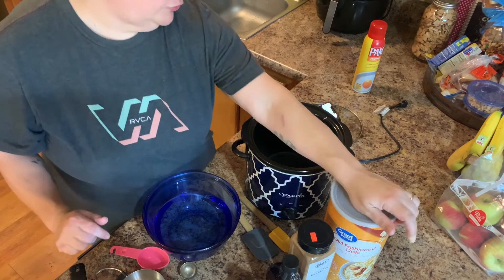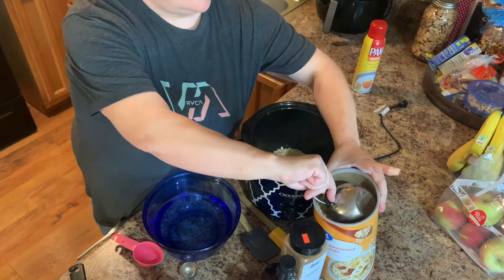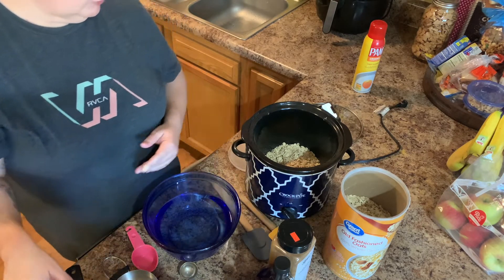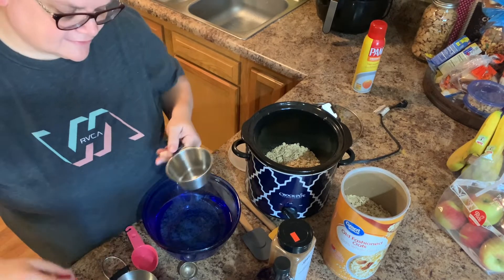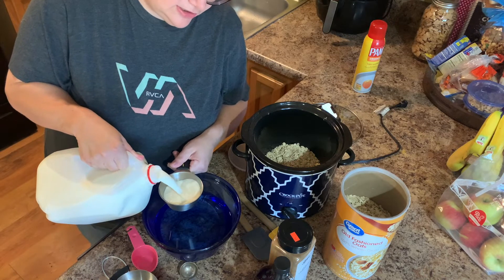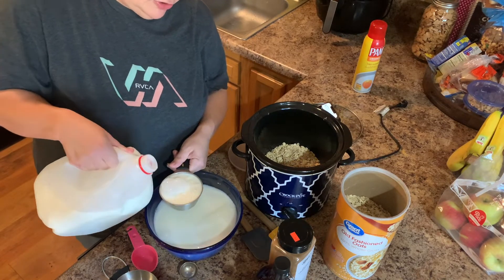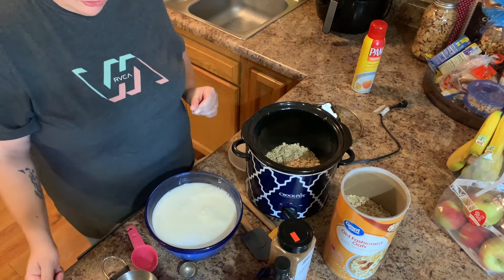We have two cups of oats, four cups of water, and three cups of milk. It does say that you want to use this much water so that your milk doesn't scald in your crock pot. You can use any type of milk — almond milk, anything, any milk substitute that you would like.